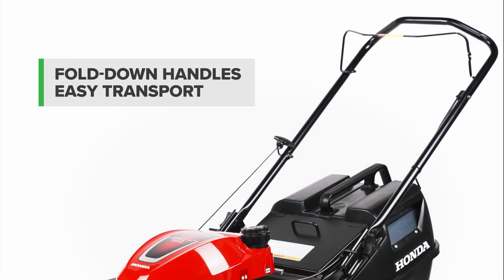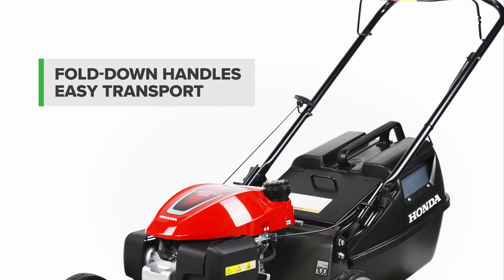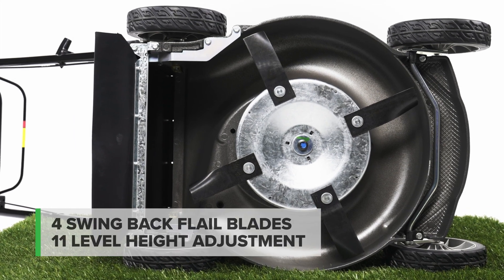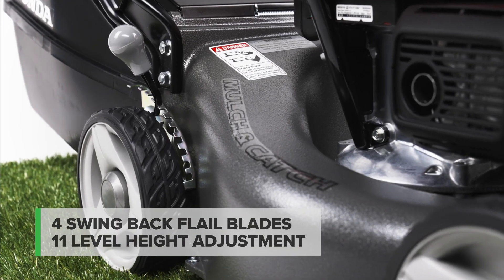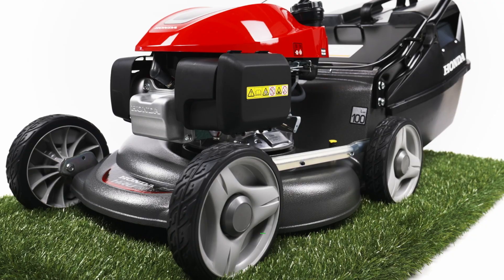Transport and storage is a breeze with the convenience of fold-down handles. The four swing-back flail blades and eleven levels of adjustment provide the perfect lawn length and a superior mowing finish.